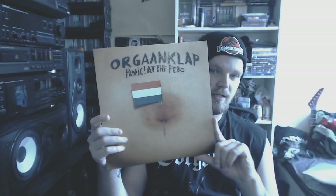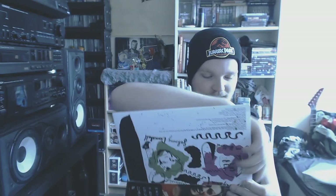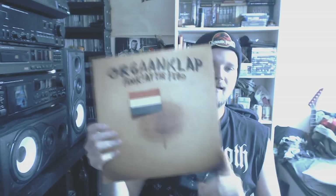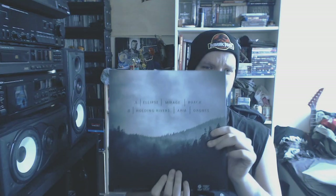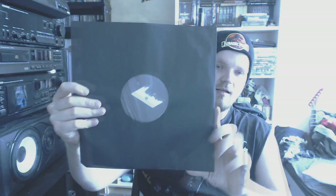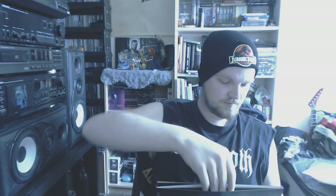Then we got a Dutch punk band — Organ Club, Panic at the Fable. Some really, really weird music with an even weirder live show. If you like that weirdy type of punk and BDSM, go check that out. Then we got some post-rock — Oh The Rush, But in Silence We Yearn. People are flipping this on Discogs for some reason, but you can still get it at Nuclear Blast or Napalm Records. Just on black vinyl. Some amazing post-rock — go check this out if you don't know it.